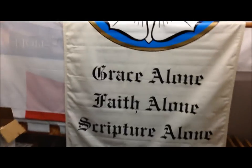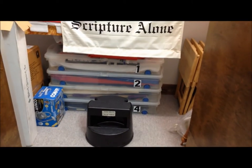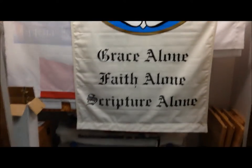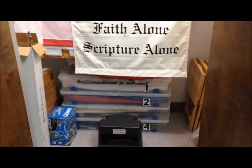They have to stand on a step stool, lean over, lift up the banners in the back, drag them over top of the other ones, and then step down off of the step stool. I just don't like it. It is just an accident waiting to happen.